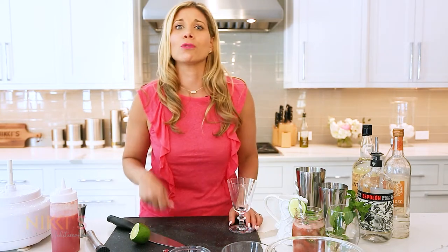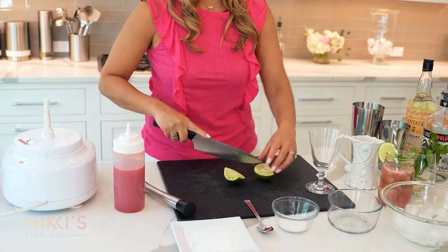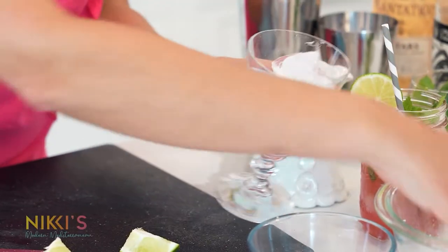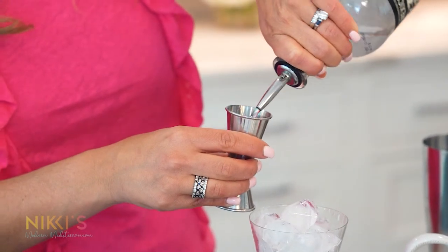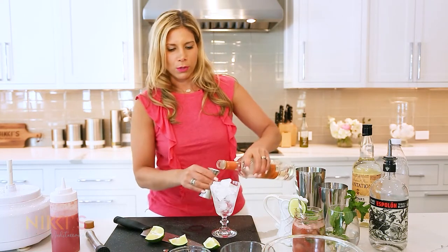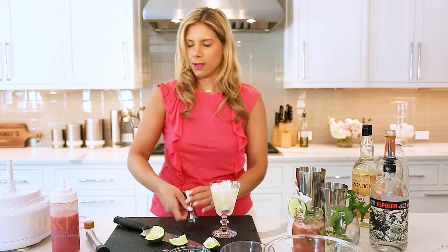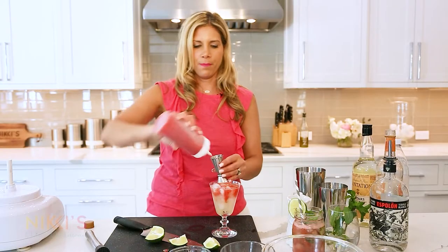For our next cocktail, we're going to make a refreshing watermelon margarita. We have our watermelon puree — this is a great idea for a party so you can have two signature cocktails everyone will enjoy. We're going to fill our glass with ice, then start with two ounces of tequila, one ounce of triple sec, one ounce of fresh lime juice, and top that off with about four ounces of our fresh watermelon juice.